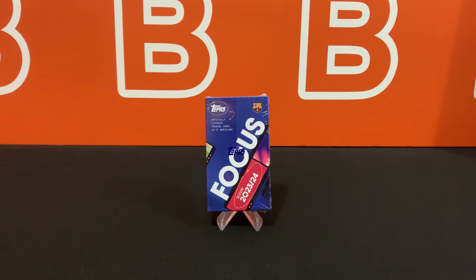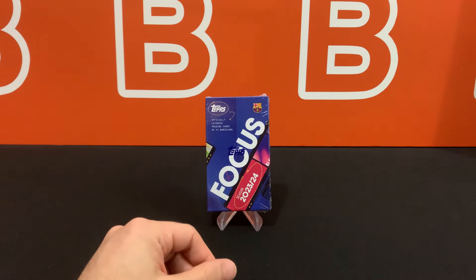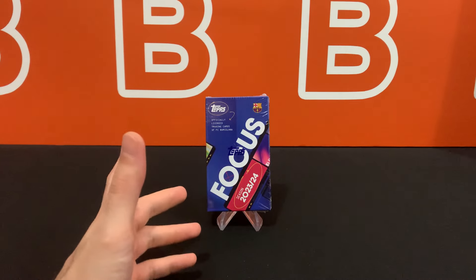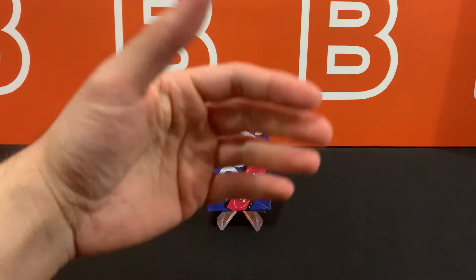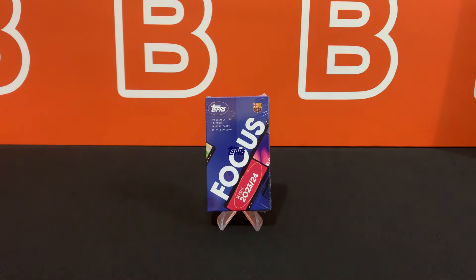What is going on YouTube? Welcome back to the channel. Today I'm going to take a look at the all-new 2023-24 FC Barcelona Focus Box from Topps. These dropped on the Topps UK website for 80 pounds a box, which is about 100 bucks or so, and they sold out pretty quickly. If you're trying to get one of these, check out the eBay link in the description down below, but yeah, as always we're here to show you what this product is all about, so let's get right into it.